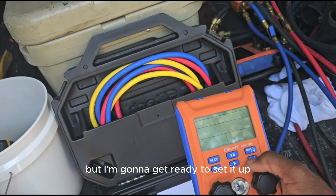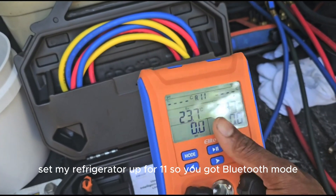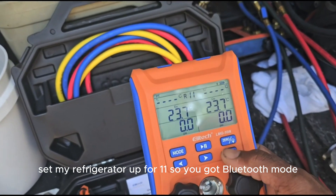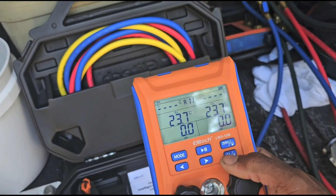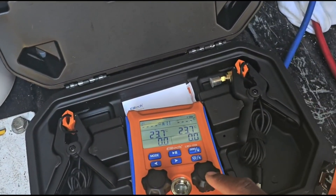I'm going to get ready to set it up and make sure we got charge on them. Set my refrigerant up — R-11. They've got Bluetooth mode. I'm going to go ahead and set this up and change my refrigerant because it's a 14-8 system.